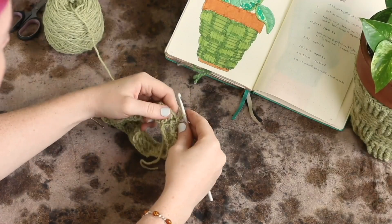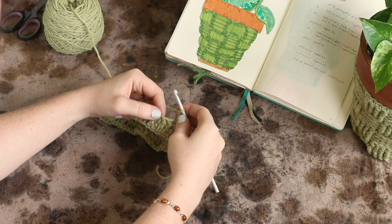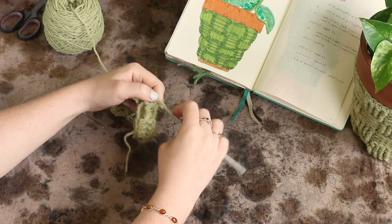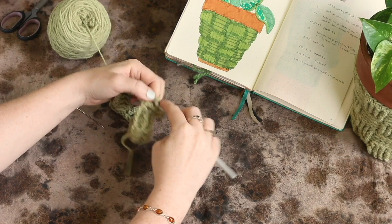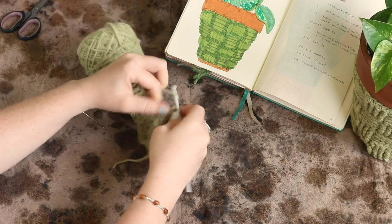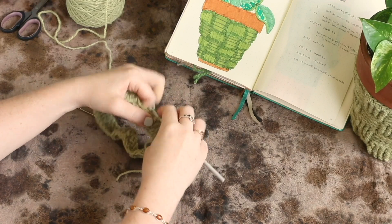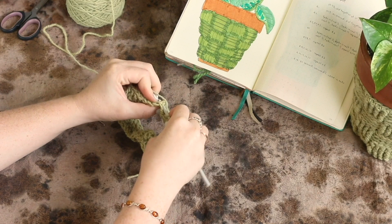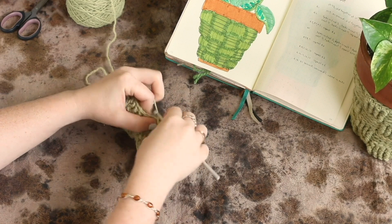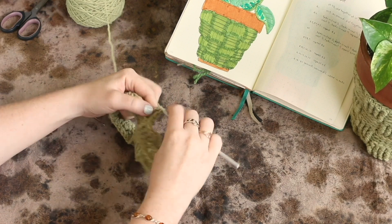So now we're on round number three. For rounds three, four, and five we're going to repeat what we did for round two — front post double crochet into the first four stitches, followed by four back post double crochet in the next four stitches, and all the way around, front post, back post. This is a really easy pattern, so go ahead and complete rows three, four, and five the same as row two, which is four front post followed by four back post. I will see you back here once you've got that done.